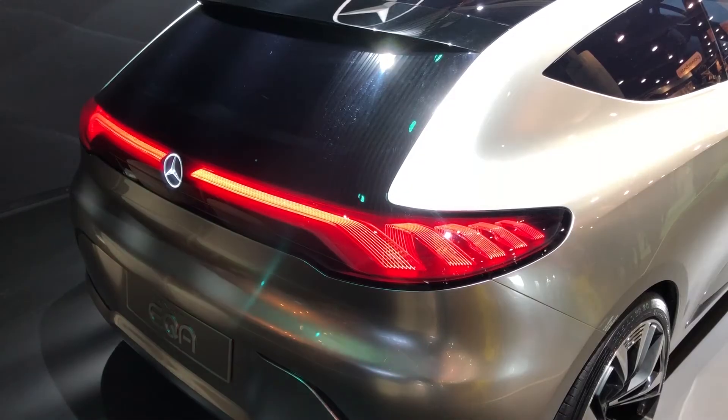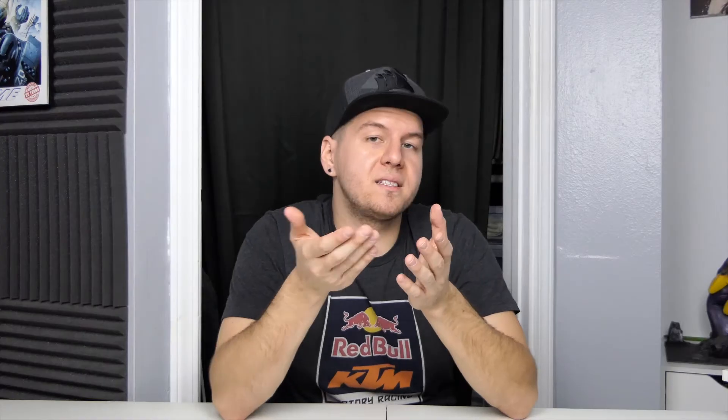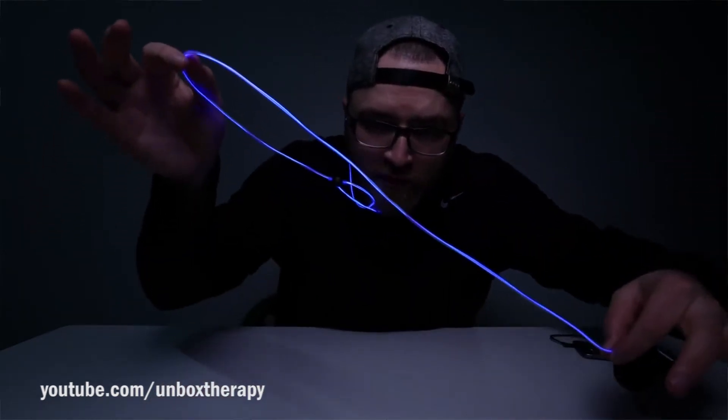There's just so many implementations. They even had a car — I believe it was a Mercedes at CES — where they had this technology as the taillights and the headlights as well. Even Unbox Therapy did a video with this type of stuff — that was with the Glow headphones, I believe. And he was even impressed. He even explained the value of something like this inside of a product.